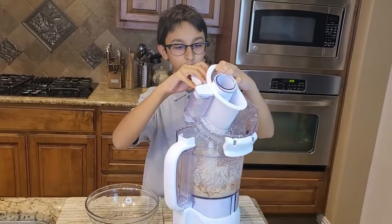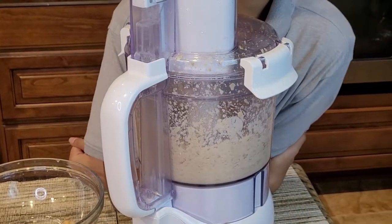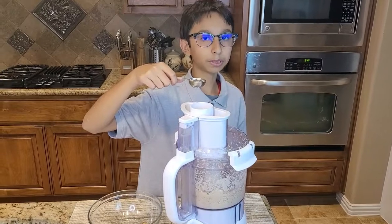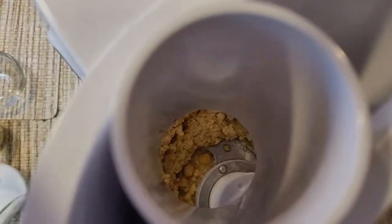Now I'm going to process this. To make a smooth hummus, I'm going to add one more tablespoon of water and then process it again.